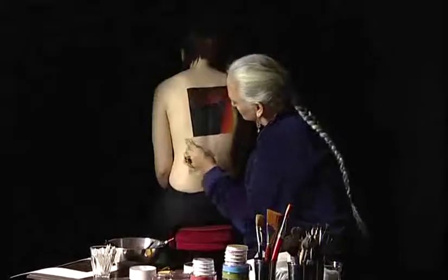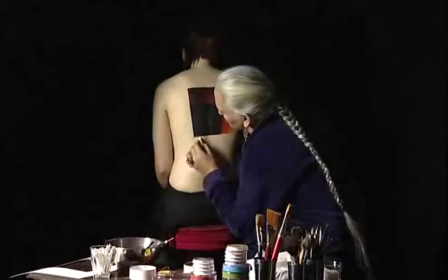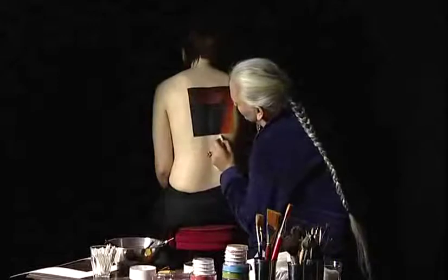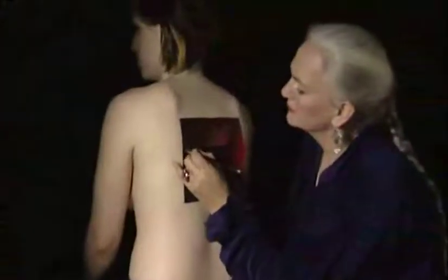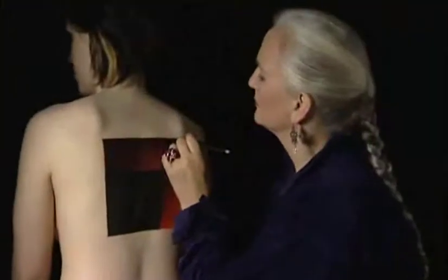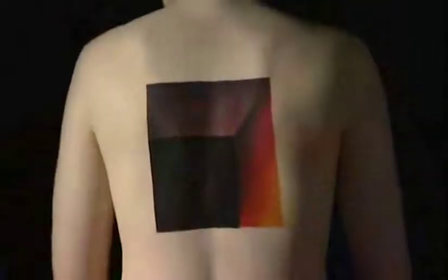I'm now just cleaning up the final edges with tissues and cotton bud, adjusting the light and the shade where necessary. Now look how the model's position affects your work — arms up, arms down, sitting crooked, sitting straight.